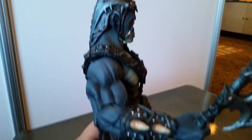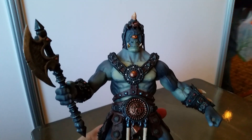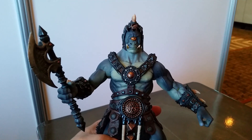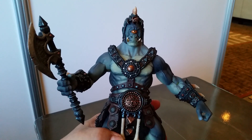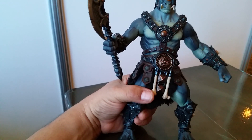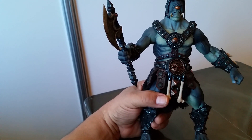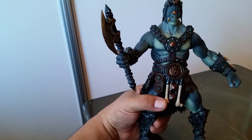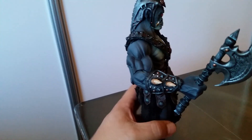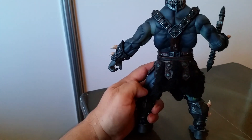I've said this before and I'll say it again — every time I see a new figure that I'm really excited about, I say this is my favorite figure in the line and I just can't say enough about it. I know it's not mine yet, I haven't got it in my hot little hands, but this is going to be my favorite figure in the line when I open it up. It makes you feel like a kid. So greatly, greatly anticipated.